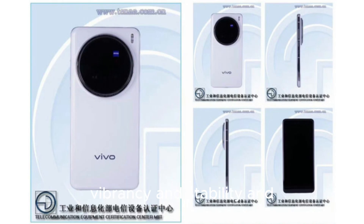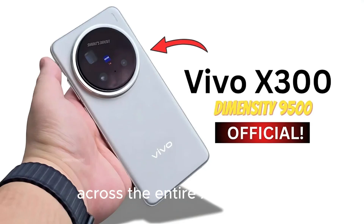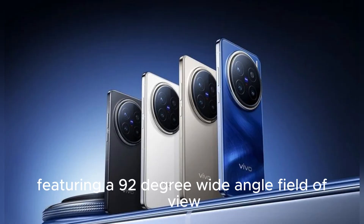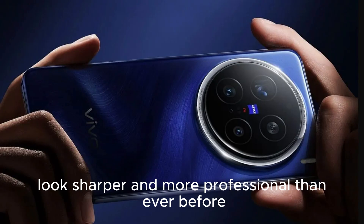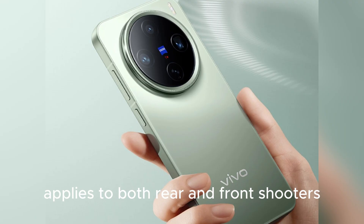Vivo also upgraded the front-facing camera across the entire X300 lineup with a 50MP Zeiss Ultra Clear Autofocus Sensor featuring a 92-degree wide-angle field of view, making selfies, group photos, video calls, and vlogs look sharper and more professional than ever before — proving that the imaging king and queen philosophy applies to both rear and front shooters.